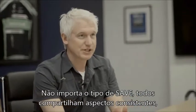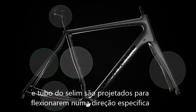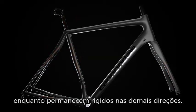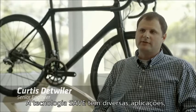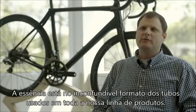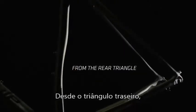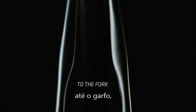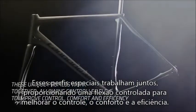No matter what type of SAVE it is, they all share some consistent themes where we've engineered parts of the frame — whether it's the rear triangle, the fork, the seat post, the seat tube — we've engineered them to flex in a specific direction to absorb shock while staying stiff in all the other directions. There are a variety of applications where we apply SAVE technology, but the core is really in the recognizable tube shapes you'll see throughout our line.